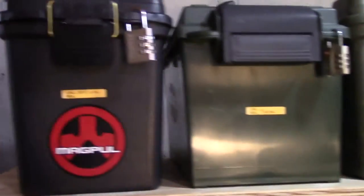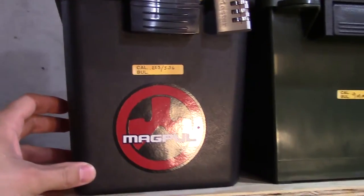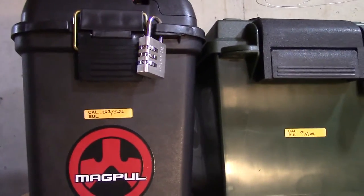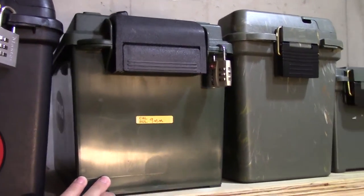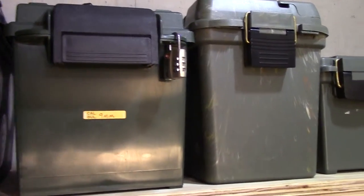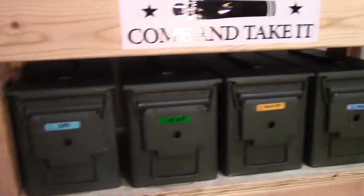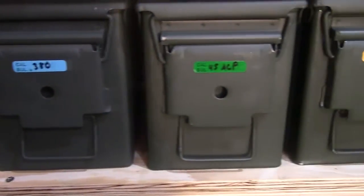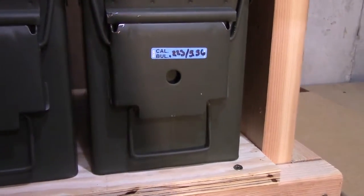Here's a close-up look starting on the top shelf. I have everything marked on the outside. This one right here has some AR magazines — I'll show you that in a minute. I do have a little lock on here; it's not perfect but it's an extra step. This one here is where I store my 9mm ammunition in one of the plastic ones.